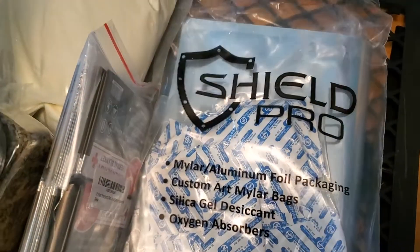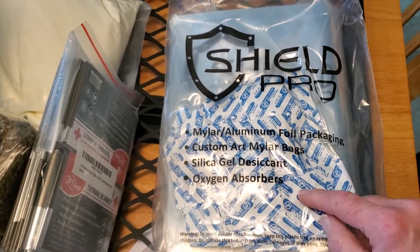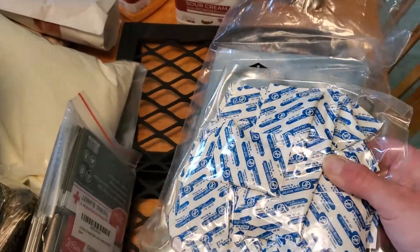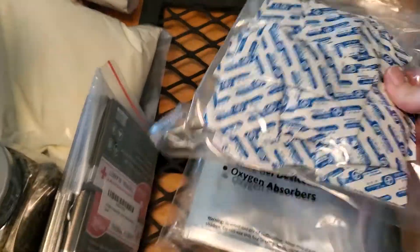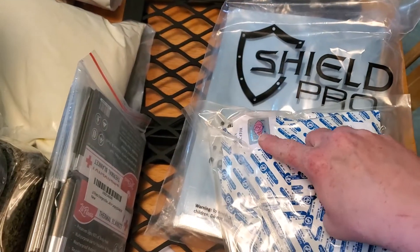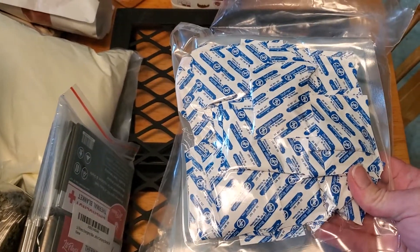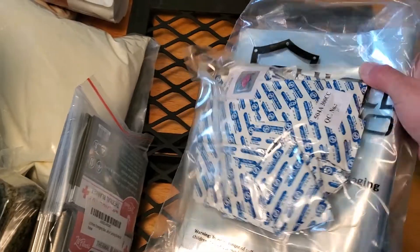Speaking of which, I got a new pack of one gallon mylar bags. I usually buy them together with the oxygen absorbers, but I don't really like this one because they put them all in a giant package. When you open it, it'll start immediately activating the oxygen absorbers, so I'm going to have to open this, shove them all in a mason jar, seal it, and just take out what I need. I was disappointed — I'm used to seeing them in packs of five or ten. I always put them in the jar with my oxygen absorbers so that's how you know they're still good. This was a bummer; I'm not happy about how this was packaged — but that's what you get for going with the cheaper option I guess.